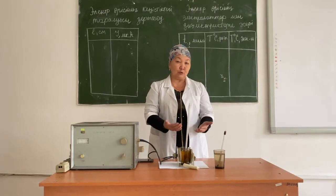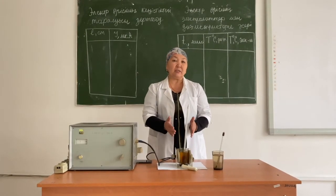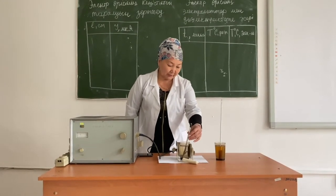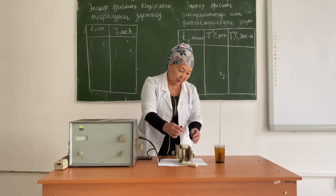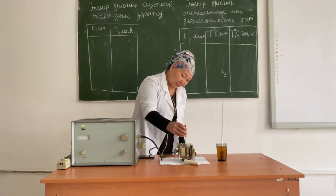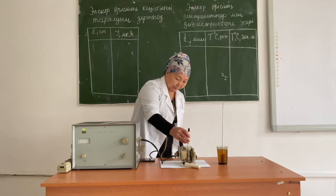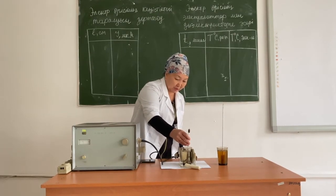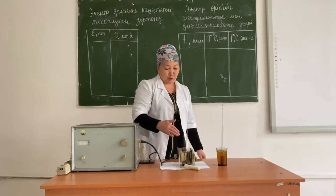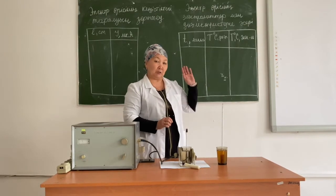After we turn on the UHF generator, an electric field will appear between these electrodes and it will begin to affect the electrolyte. We need to wait for three minutes and then measure the temperature of the electrolyte. If the initial temperature of the brine was 22 degrees Celsius, after three minutes the temperature of the solution increased to 22.5 degrees Celsius. We must repeat the procedure several times and enter the obtained values in the table.